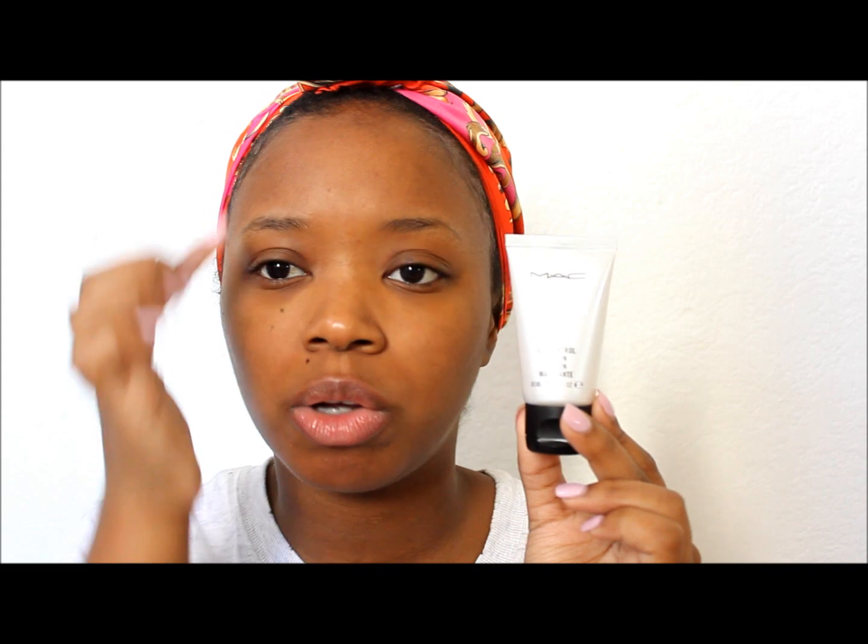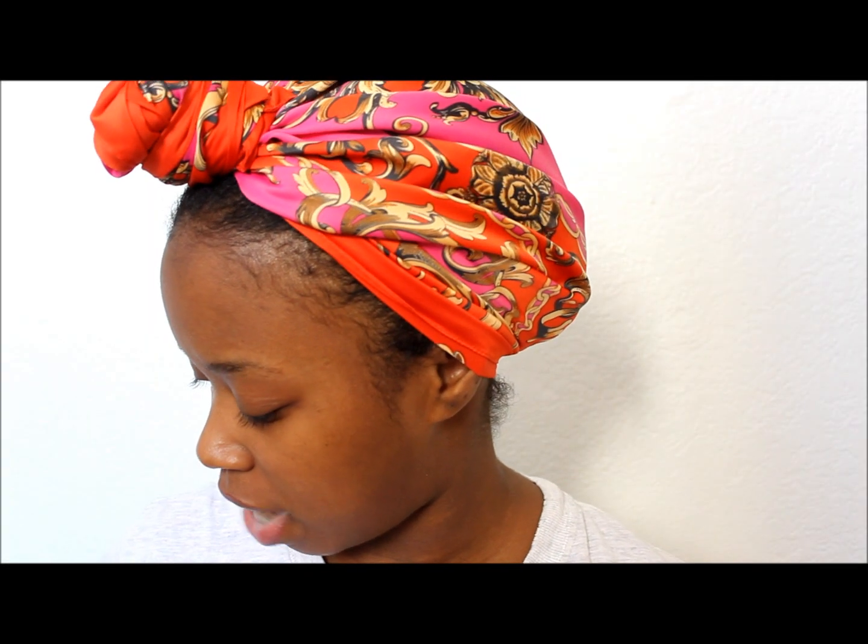Afterwards, I put my oil control lotion on and this really does help control that oil. I get oily, especially in the creases of my nose and all over. But since I want to control all the oil for the night or wherever I'm going, I put it all over. So now that I have that on, I'm going to do my primer.